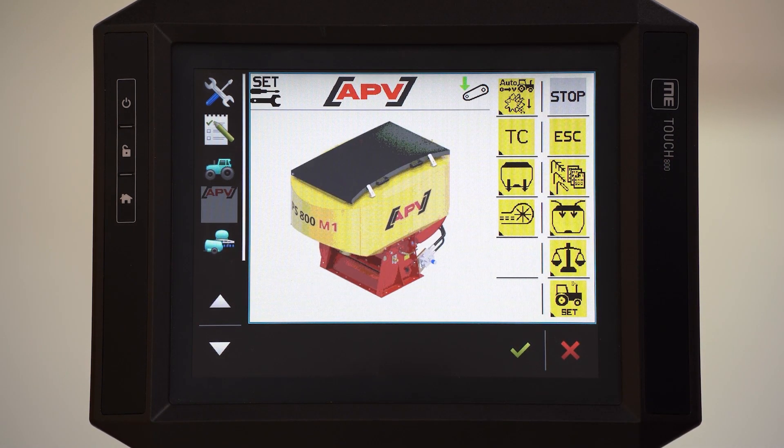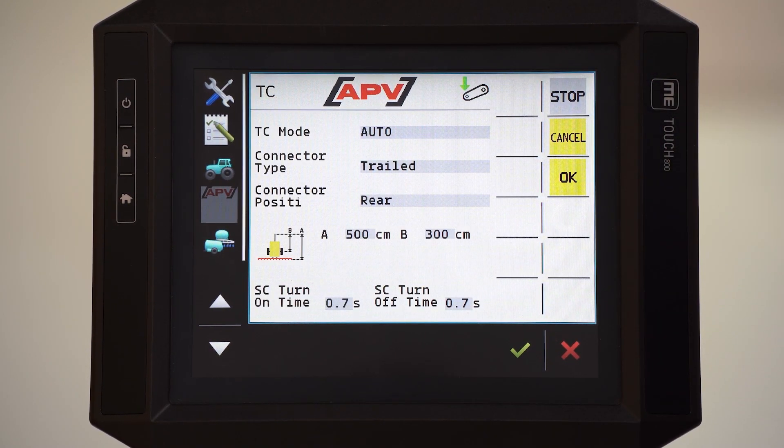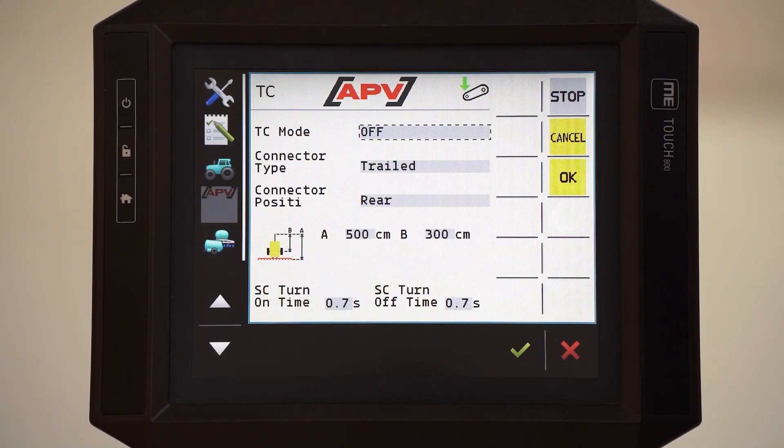TC, or task controller. Here you can select all settings in the task controller, such as mounting of the unit — front or back — center distance, or switch on and switch off times. For more details see the ISOBUS manual please. I choose here off because I have no task controller present.